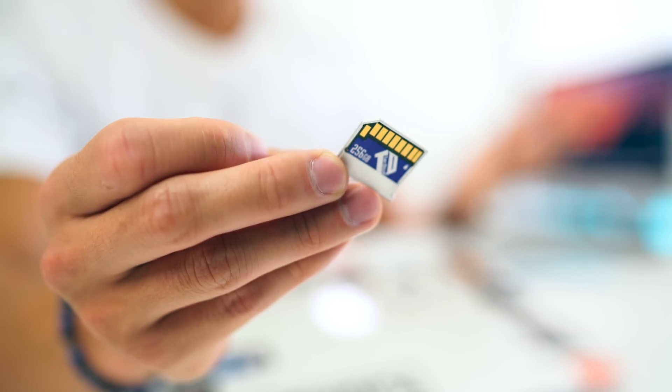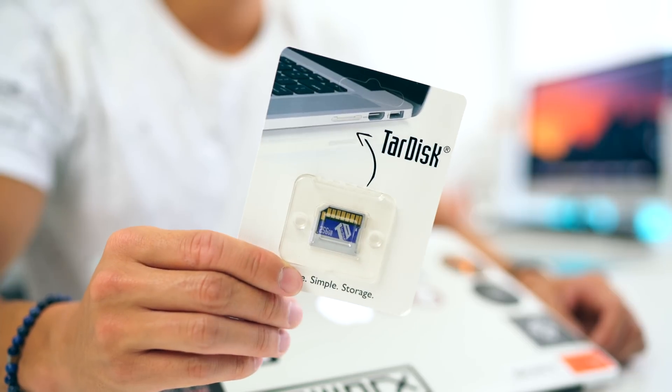Today we're looking at something that I wish I had with me on my trip. It is very tiny — this little guy — but good things come in small packages. This is the TARDIS, and it essentially doubles the space of your MacBook, MacBook Pro, or MacBook Air. As long as it has an SD card slot, we get an extra 250 gigs of storage, which is nuts in something this tiny.